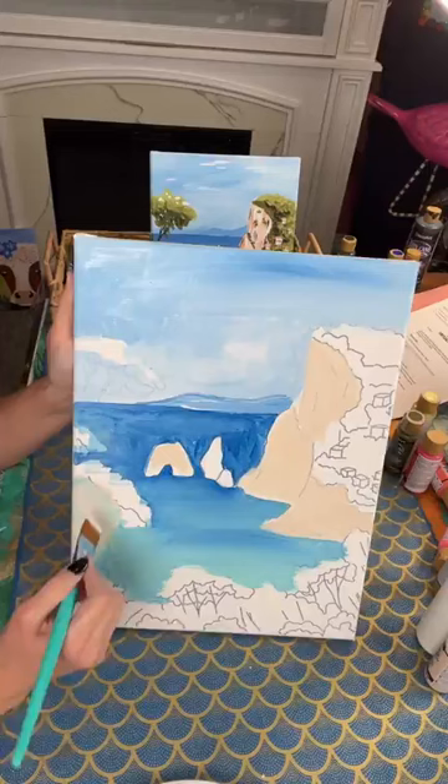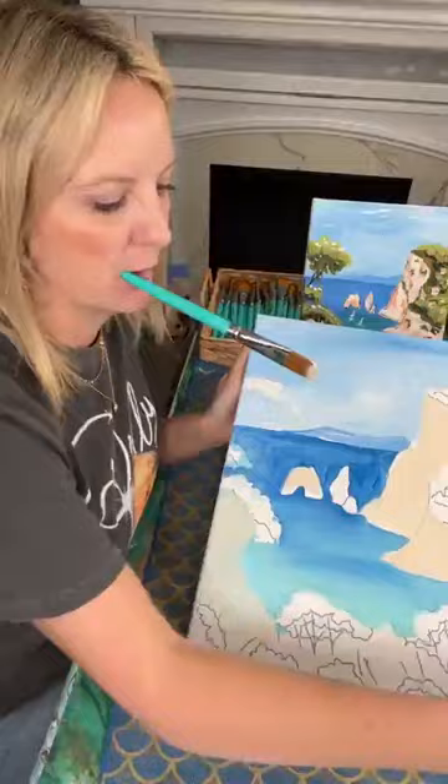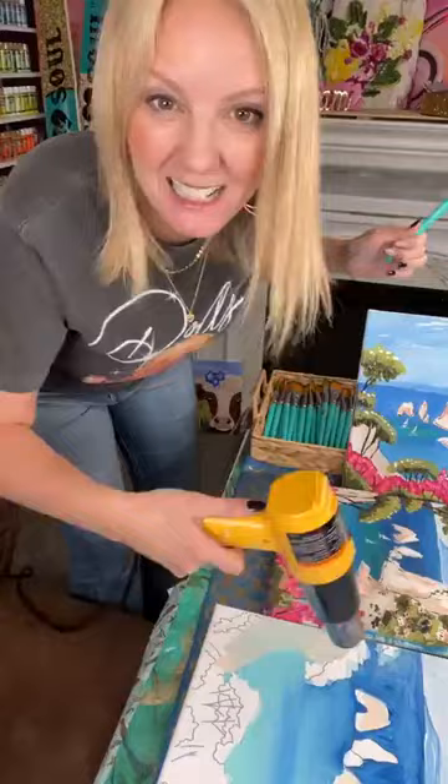I painted some blue where it was supposed to be sugared peach, but that's really not a big deal with acrylic paint. I can just let it dry or use my handy heat gun and fix it right up. Sometimes you just make a mistake and it happens.